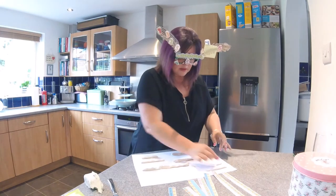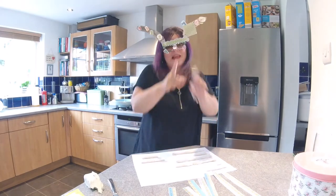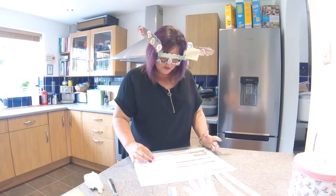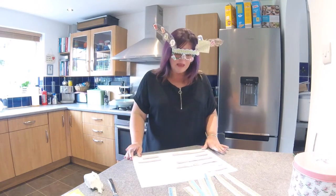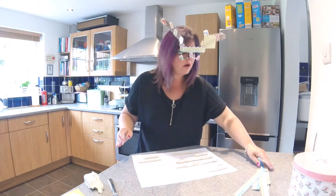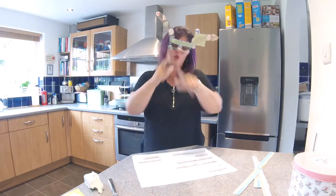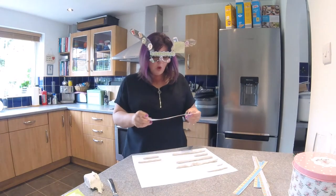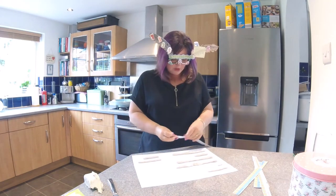Really we want them all to be different so they will all measure different lengths. We call it a 'length' when we're measuring long ways. So we'll be measuring the length of them, writing down the number of how long they are, then seeing which is the longest and which is the shortest.